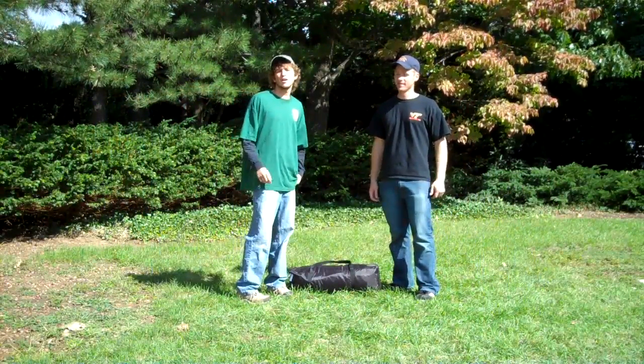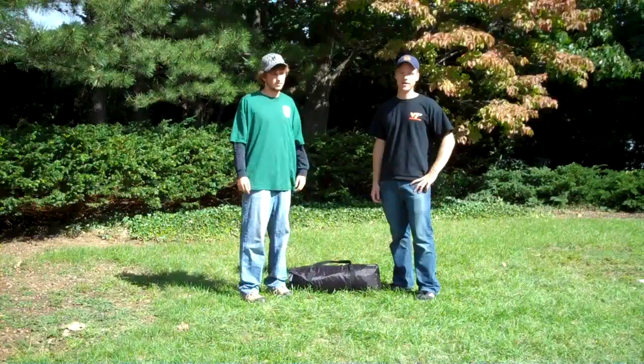How are you doing? I'm Ken Komisch. I'm Brandon Fair. We're from VentureOut, and we're going to show you how to set up a six-man tent.